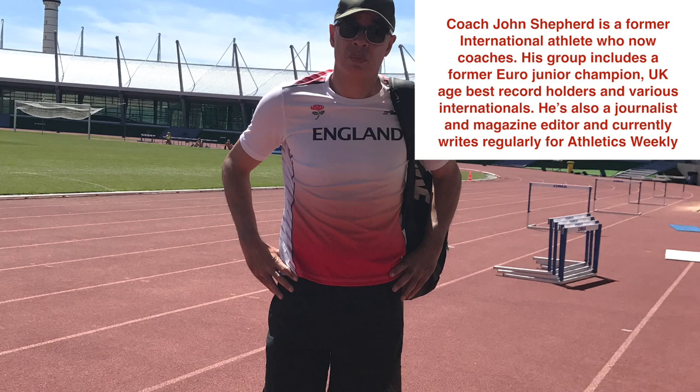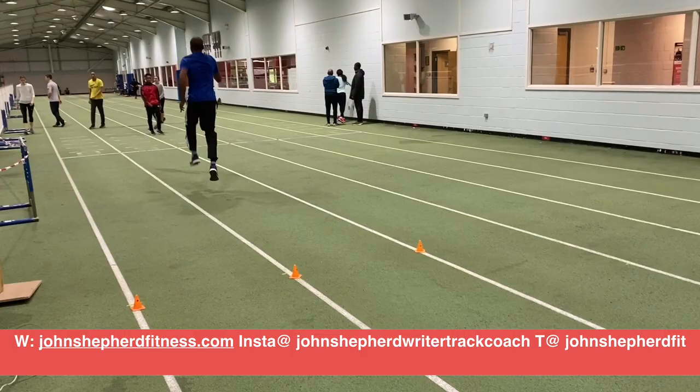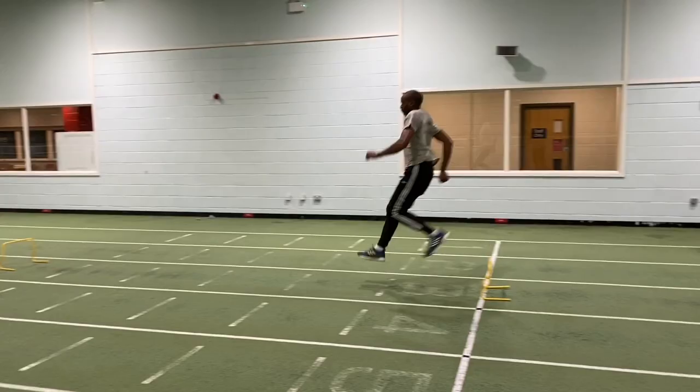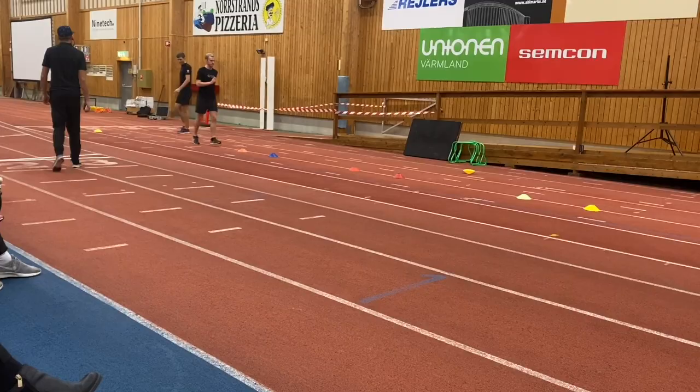Hello, I'm John Shappard and in this short video we're going to take a look at some take-off drills, specifically for the long jump, although they can be adapted for the triple jump. You're going to see a mixture of drills in this video, some that I've used for many years and others that I've more recently come across when attending the European Jumps and Sprint Symposium in Sweden.